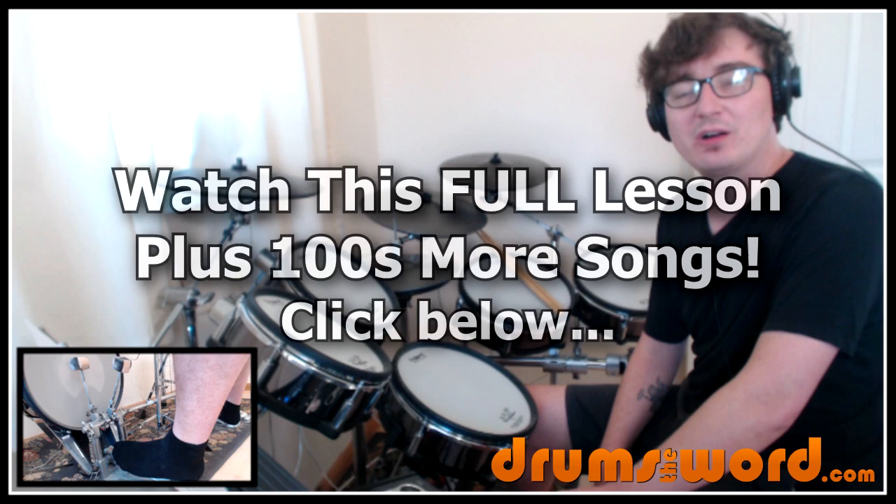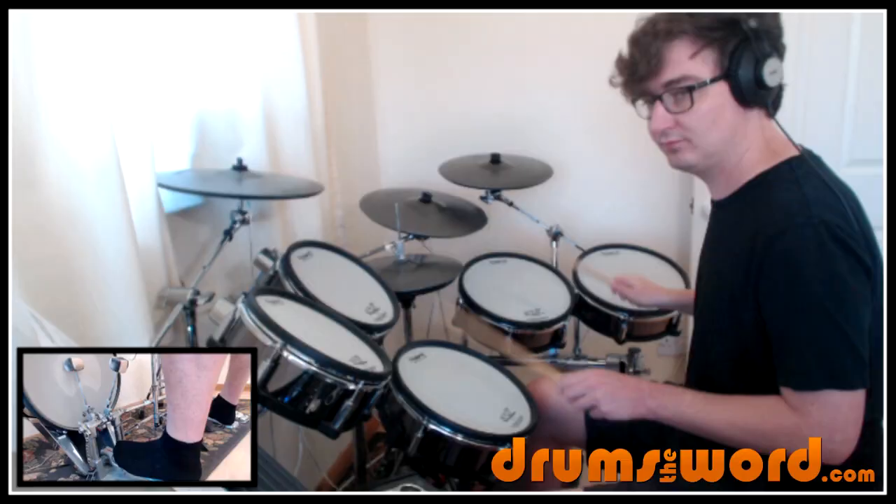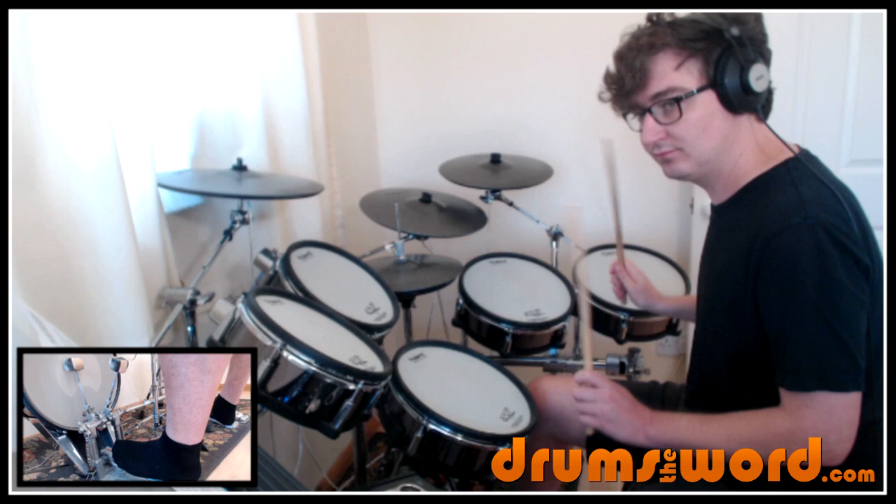Hey drummers, it's Rob Lytton here from DrumsOfTheWord.com. Welcome to this full video song lesson for my online subscribers. Today I'm going to be showing you how to play the song Feel Good Hit of the Summer by Queens of the Stone Age, drummed by Gene Trautman.